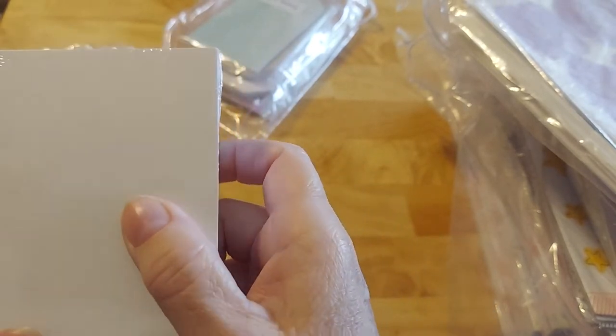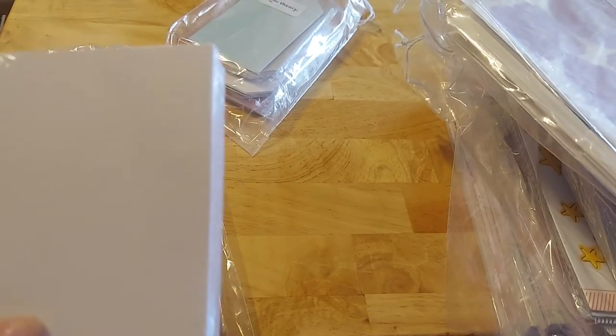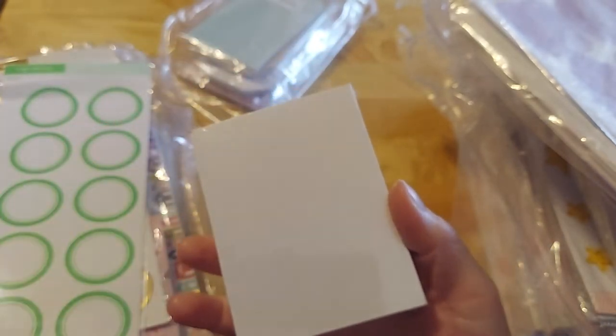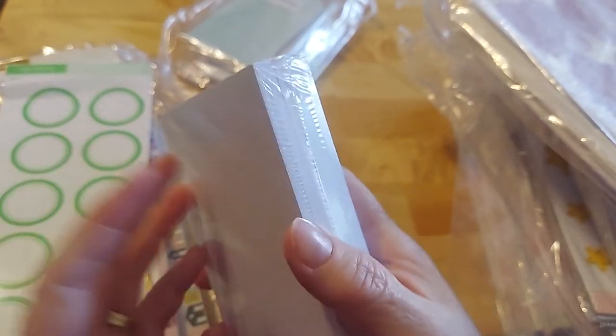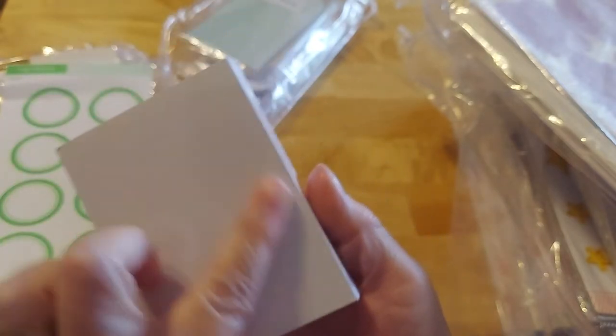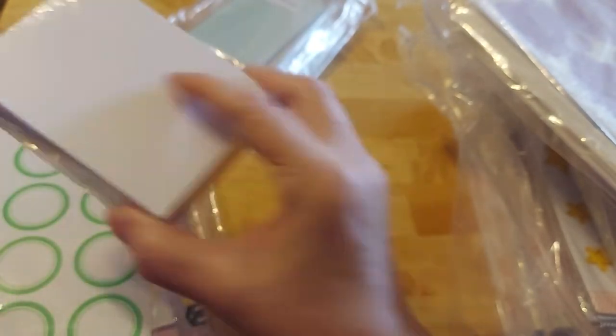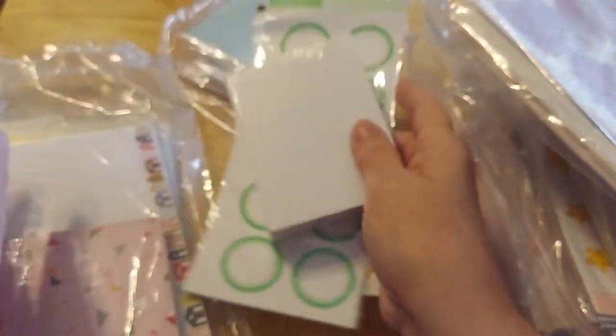It just dawned on me that I did not say this is Studio Calico. Yes, Studio Calico — I probably said Calico Studio. Anyway, these are journaling cards with dot grid. I love this. Look how thick that is — that's how many cards come in that. That is amazing.